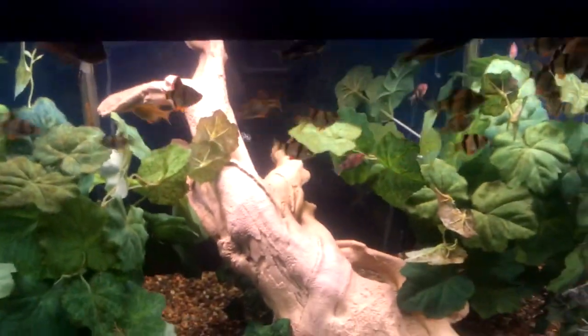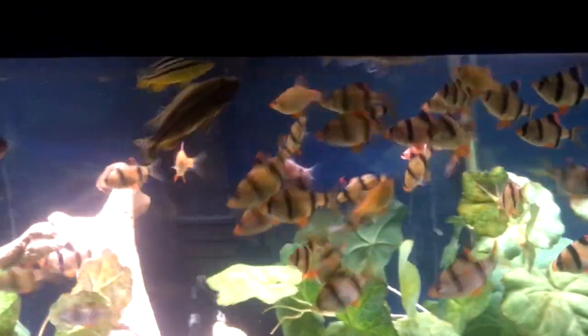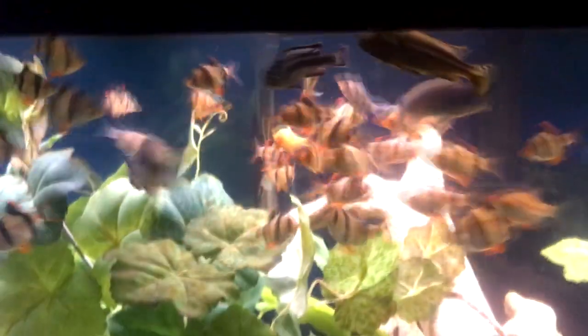All right, let's see here. This is a typical night where I come down here and feed the tiger barbs and Africans, and now the fire mouth. Everybody's doing good.